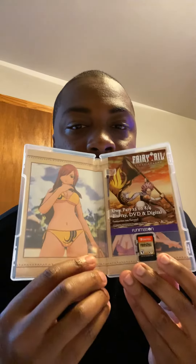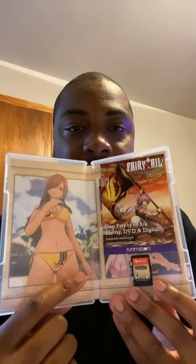Oh wow, this is cool — they got Fairy Tail Final Season, that's how it looks. And here's Fairy Tail on this one. Let's see the booklet — we got this one and the manual. And here's the game cartridge right there, and some more pictures.